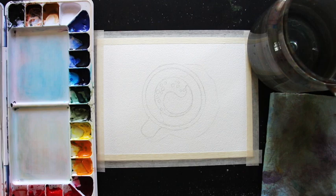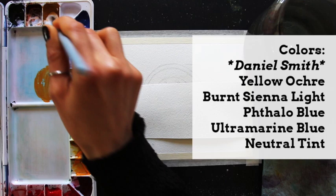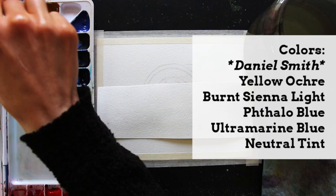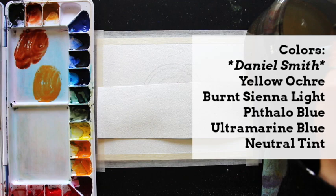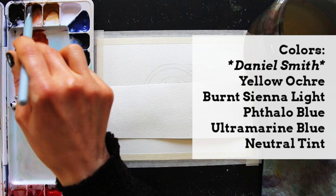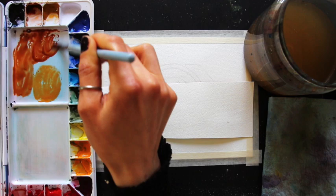With my preliminary pencil sketch ready to go, it's time to get started with preparing my first color mixtures. For this piece, I'm really only using five different colors from my Daniel Smith watercolor set: yellow ochre, burnt sienna light, phthalo blue, ultramarine blue, and neutral tint. I'm not bringing in the ultramarine blue until later when I'm developing gray values in the white section of the cup. For now, I'm mostly focusing on creating the browns for inside the liquid and the blues for the outside of the mug.